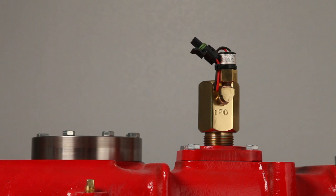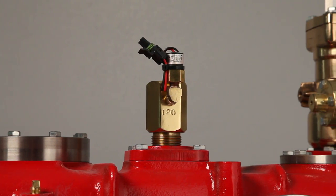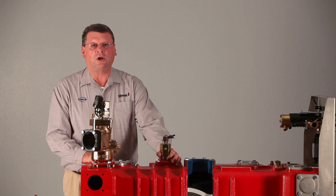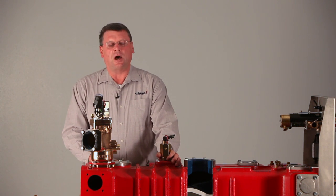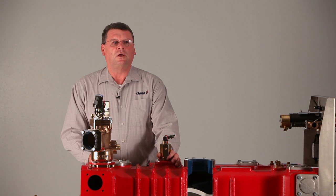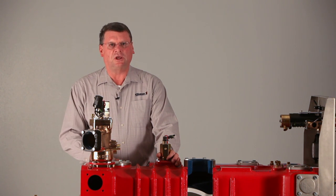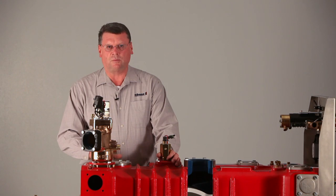Another device we have for protecting the pump is the thermal relief valve, called the TRV-120. The TRV-120 opens up at 120 degrees Fahrenheit to move hot water out of the pump so that you're not going to burn up the pump, the gears, or any other part of the interior of the pump.